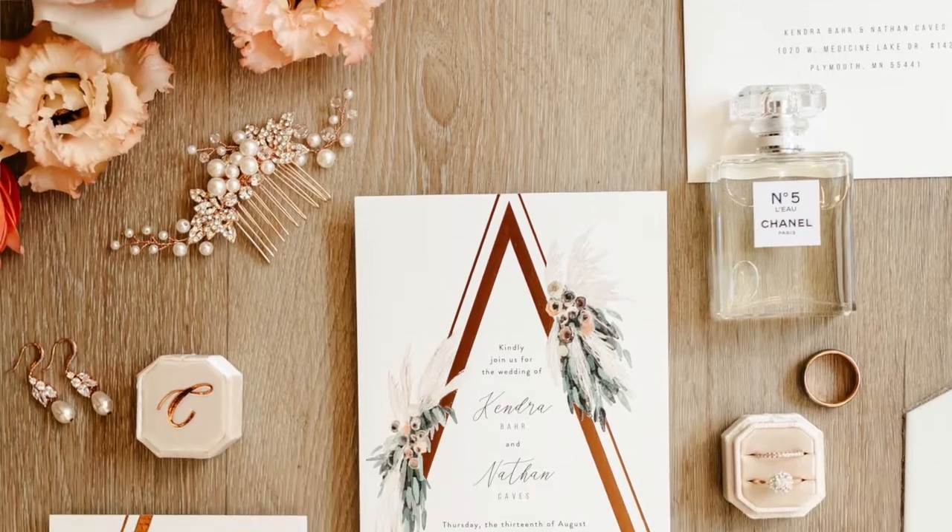Probably the most-used items in my styling kit are these acrylic blocks from Amazon. I love to use these for dimension. For invitation suites, you can stack the suite on them and it gives you a little shadow to add more dimension to the photo. They're all the same depth, but you can obviously stack two on top of each other, which is a really great hack. Most used — love them.